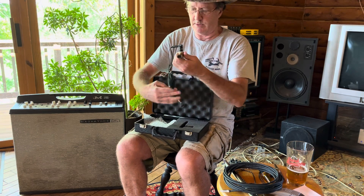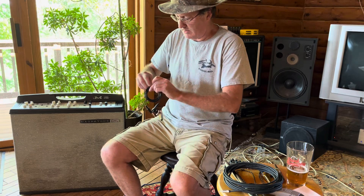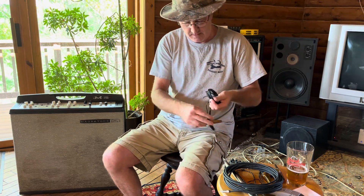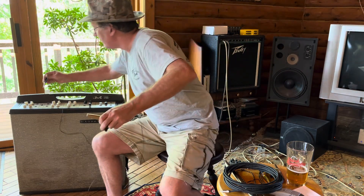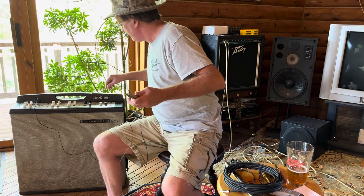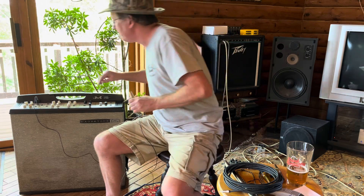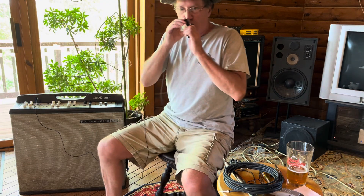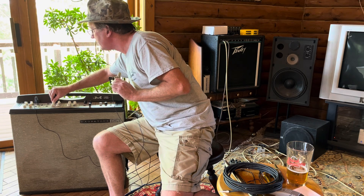It won't come with instructions, but we'll go with it. Let's see what it does. Alright, I'll do some things here.